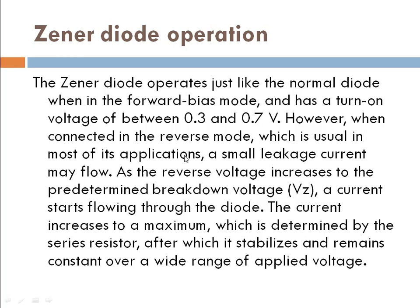This is the third slide. The Zener diode mostly — when it is forward biased, from 0.3 to 0.7 volts the device is turned on. But when it is connected in reverse mode, which is usual in most of its applications — the Zener diode has been created to work in reverse bias condition. When it is used in reverse bias condition, there is a little leakage current.